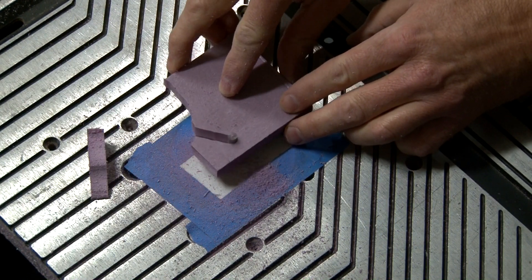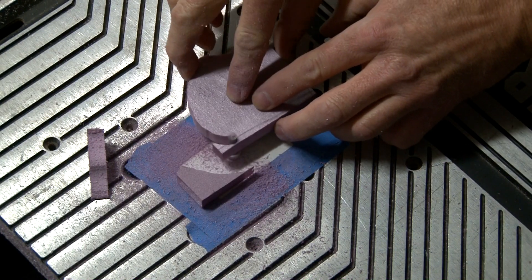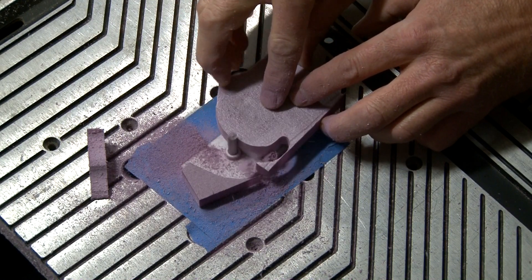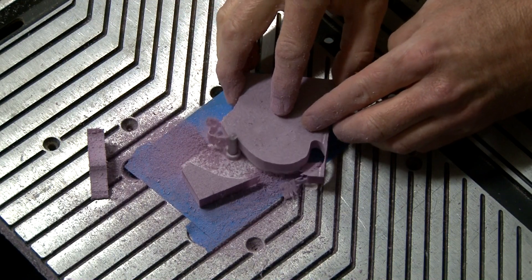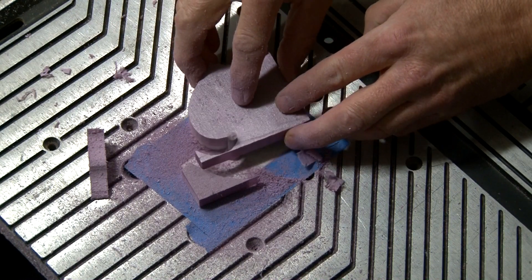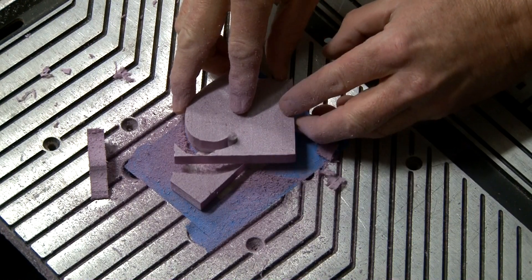One advantage with the router is the cutting bit is not going to flex or bend like the wire. You really get a nice straight cut, as opposed to the wire which heats up and causes a little bit of flex or slack in the wire. So this is a really good method for making sure the sides of the foam are straight.